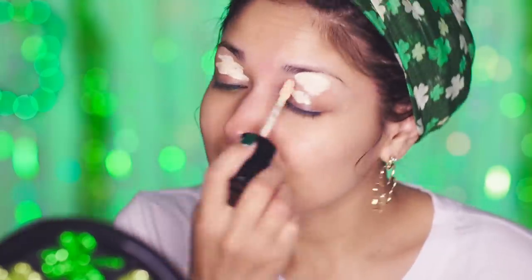Starting off with the eyes, I'm using my Too Faced Born This Way Concealer, applying it all over my eye area and blending it in with a makeup sponge. This is going to help the eyeshadows I apply stick and pop.